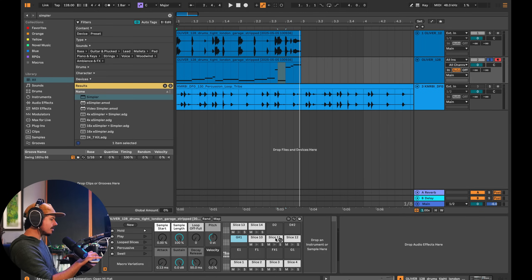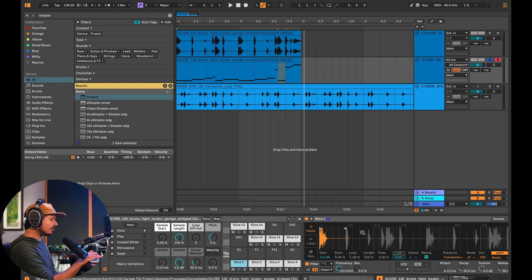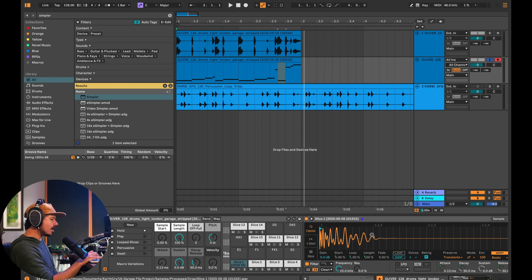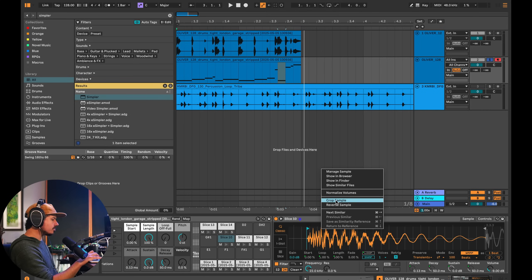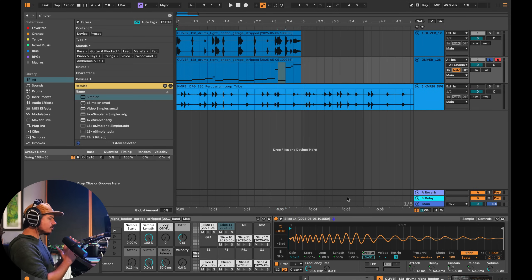Here are all the slices that really matter. In order for this whole thing to work, we need to consolidate each one of these slices — right now Ableton thinks of them as one loop. Instead, we want Ableton to think of each hit as its own discrete sample. The way we do that is right-click and choose 'Crop Sample.' We do the same thing with each slice — crop, crop — until all samples are discrete. It's a bit tedious, but unfortunately there's no shortcut for this.